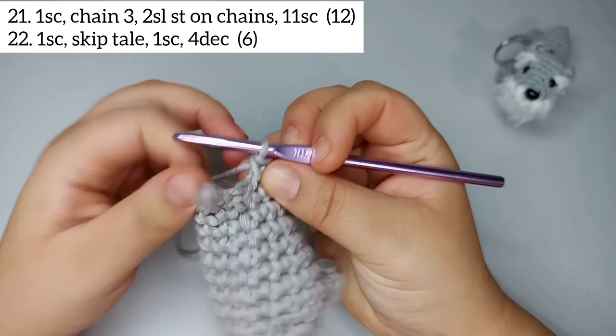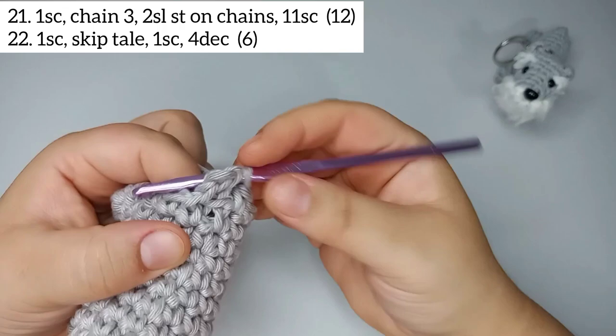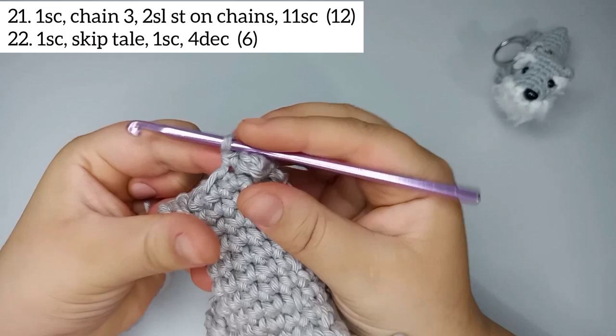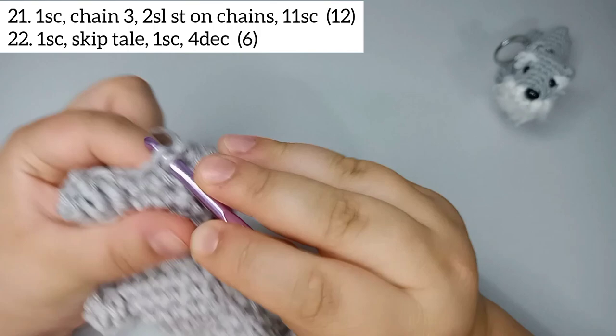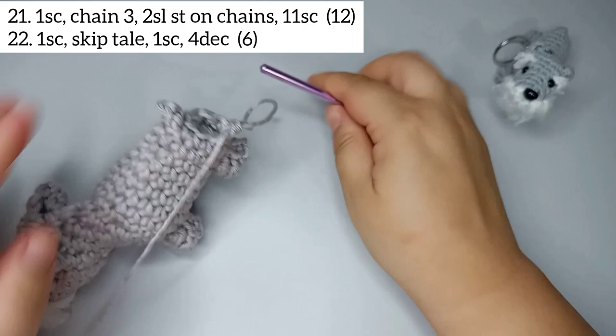For round 22, start by doing 2 single crochets — skip over the tail — and then decrease. Continue decreasing around — 1, 2, 3, 4, 5, 6, 7, 8, 9, 10, 11. Now cut your yarn and pull through.